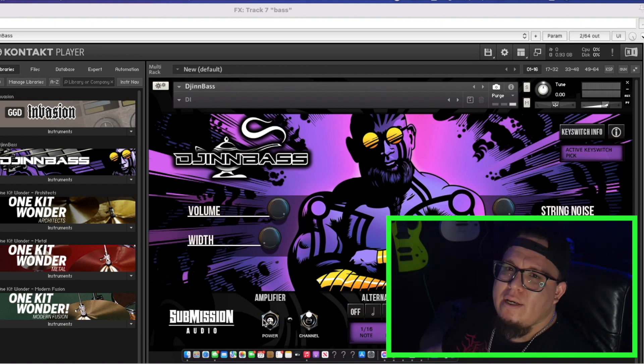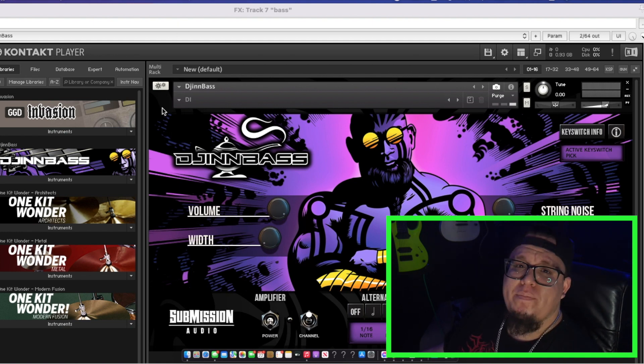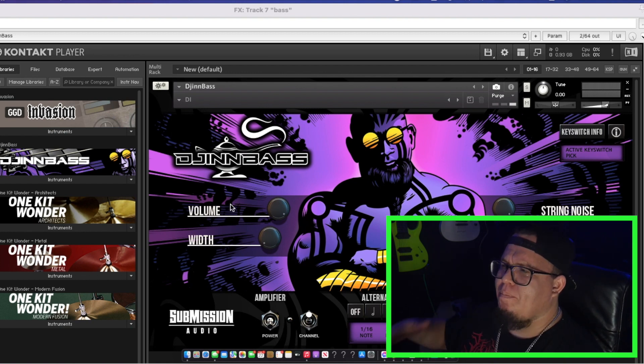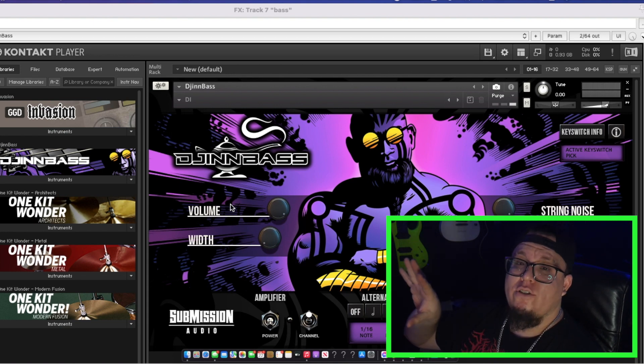For those of you wondering what I'm using as the impulse response or cab — I actually attached my Neural DSP Parallax to this plugin. You can do the same thing with whatever bass plugin you're using. Just turn off the amplifier on that plugin and use the Gin Bass as your main amplifier.